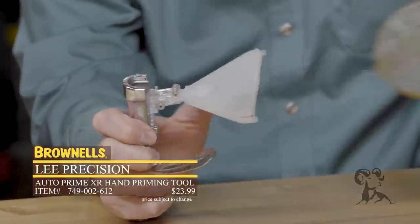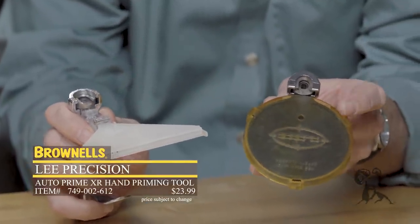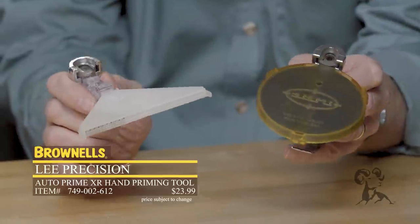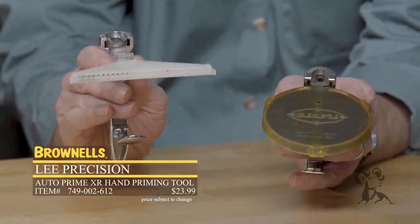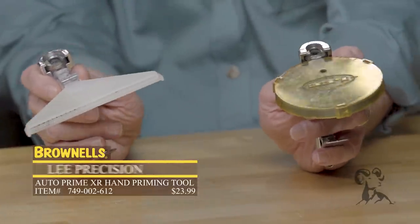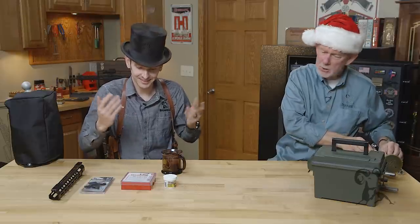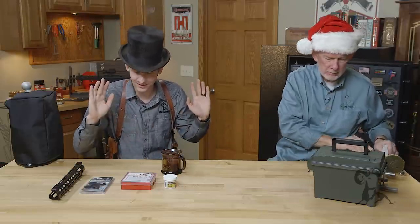Speaking of Lee Precision, the Lee Auto Prime Hand Priming Tool. I've used this one for the last 25 years or so — you notice how the clear plastic color has yellowed. It's still going strong, but now I bought a new one, so I've got one for small primers and one for large primers. I wouldn't be without this when I'm reloading.